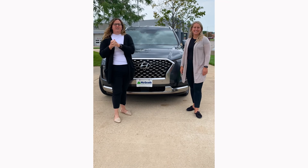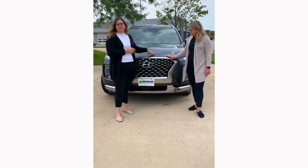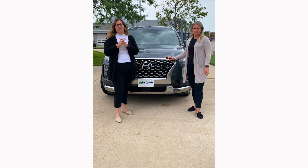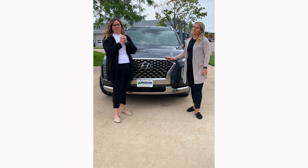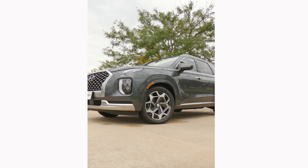Hey everyone, it is the Sisters of Savings and we are here with the Hyundai Palisade. This is a 2022 Calligraphy Edition, so it is the top of the line — it'll come in at $49,000 MSRP. We are so excited to show you this one because she's a beaut, she's fancy.